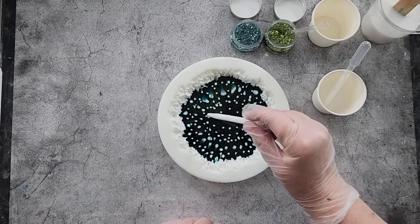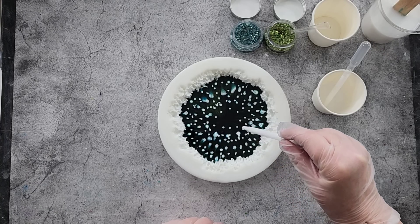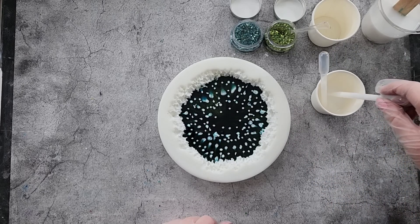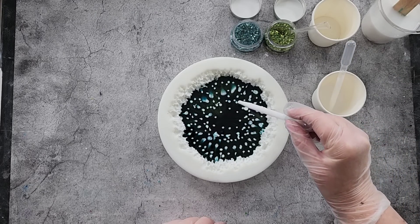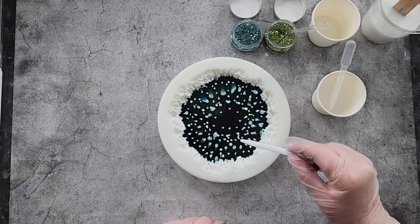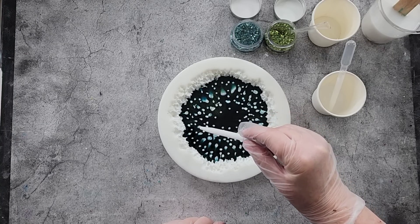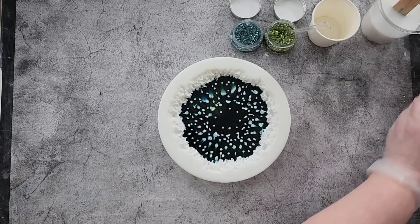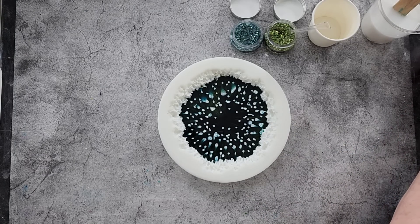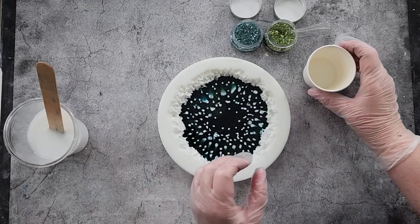I think my white is getting a bit warm sitting there waiting, but I need to get it all out. Starting to get bubbles again. I think that looks pretty good — we've got a nice coverage there. If I see any little spots that haven't got any white, I'll just fill them up. I haven't used all of it, but you don't need to use all of it.